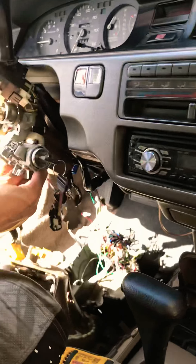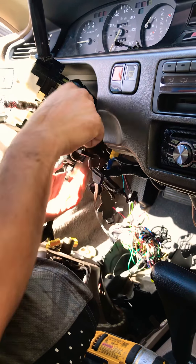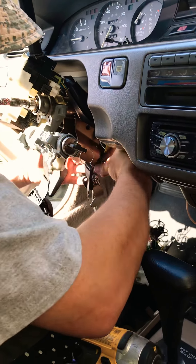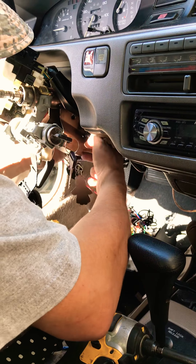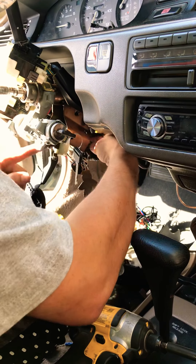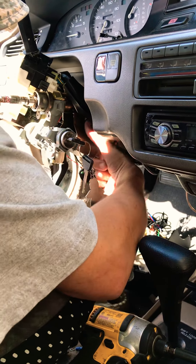Taking out the steering wheel column, replaced the ignition switch. Had a little problem with it — it was cranking over but it wouldn't stay on. So here we are making it happen.